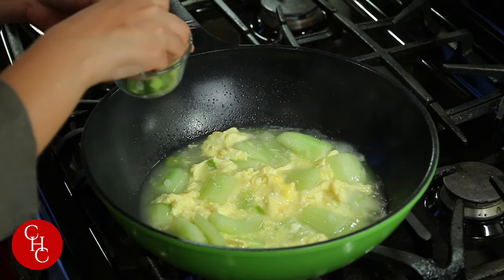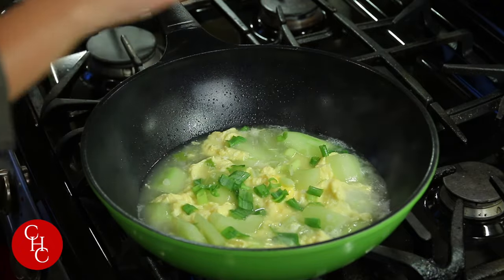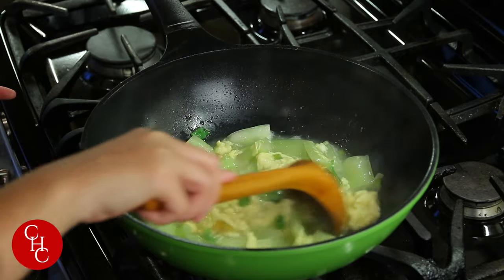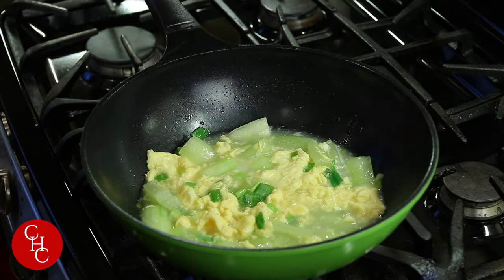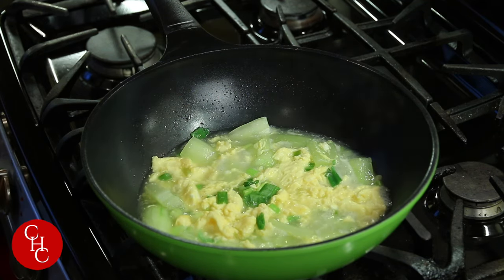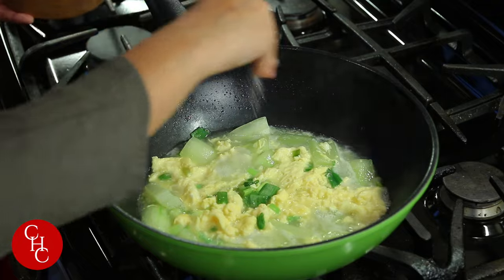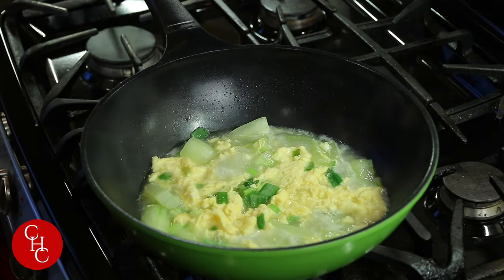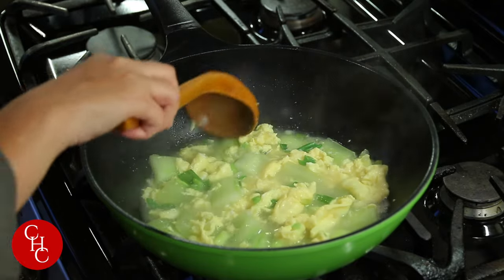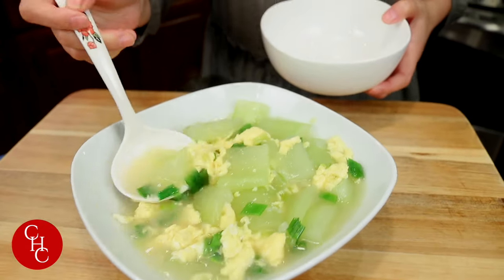Now garnish with the green onions. Let me just give a quick taste. So refreshing! Just a little bit of salt. And cucumber and egg soup is ready. Smells so refreshing, right? Smells great.